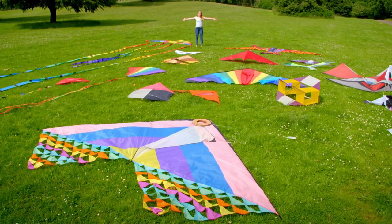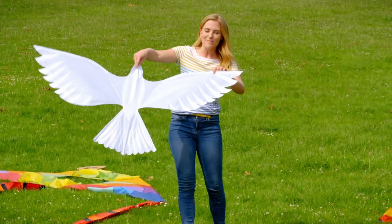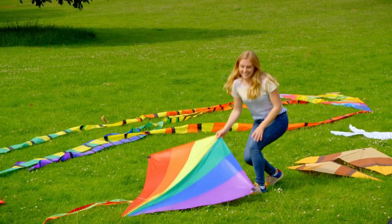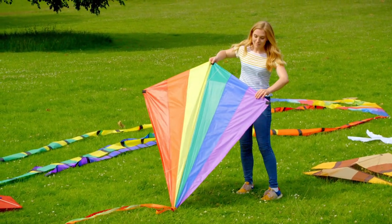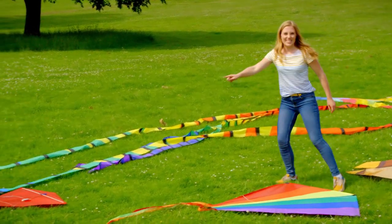Look at all of these kites in different shapes and sizes, like this one here. It looks like a beautiful bird, doesn't it? This kite is a type of diamond shape that we call a rhomboid, but I think my favourite is this one just here.